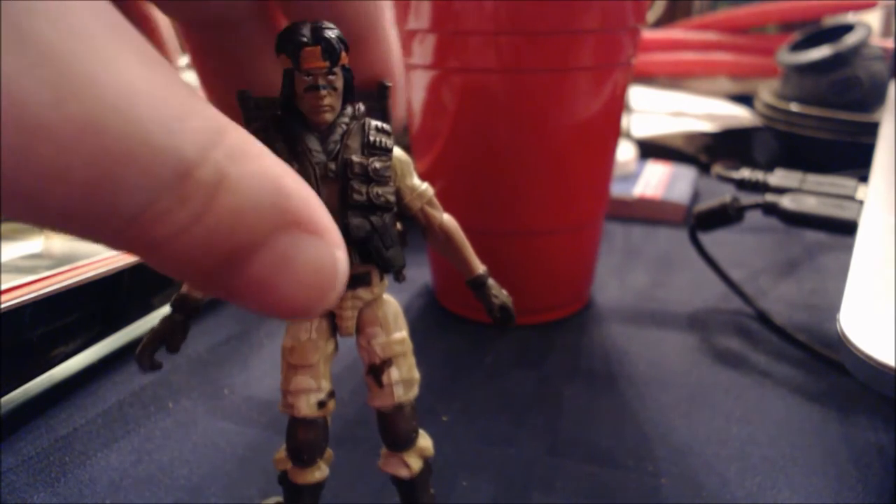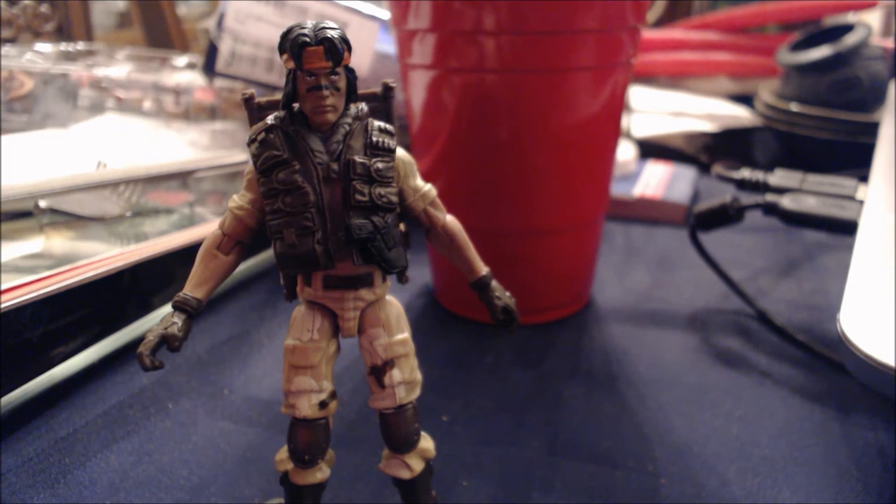Ball jointed hips, double jointed knees, and just standard ankle articulation. Let's move on and take a look at the accessories.